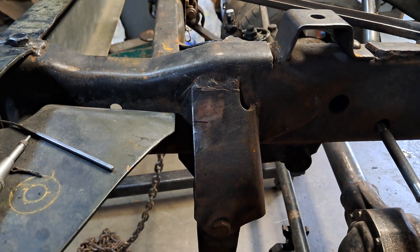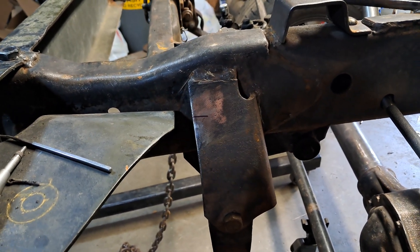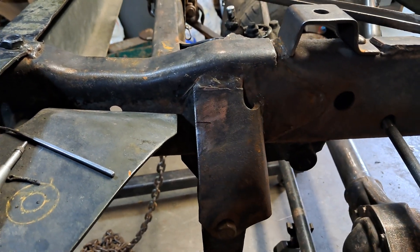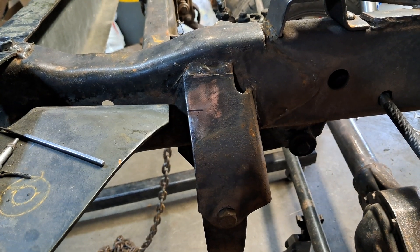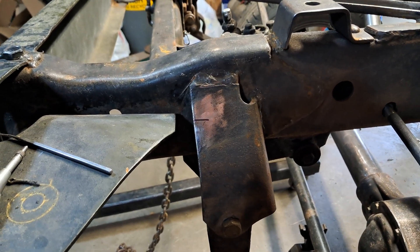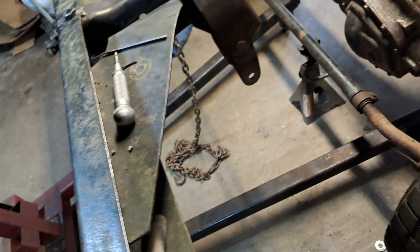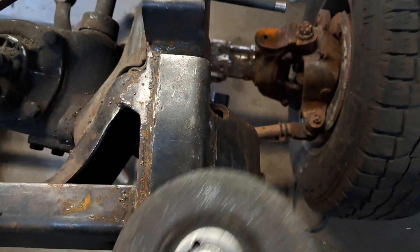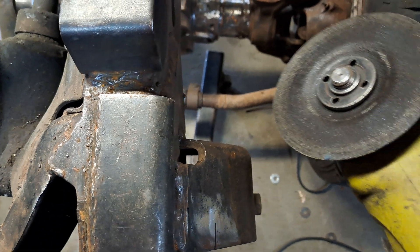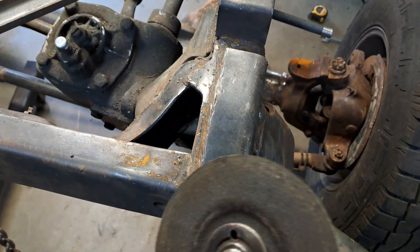I'm going to start off by cutting off this front one. I made a mark in line with that level where it is — it's three-quarters of an inch away. I made some measurements from there to the top. That's how we're going to keep it the way it is on the frame, but just a half inch out. So I'm going to cut straight down, keeping it in line as much as possible, and do the same over here. Try to make good straight cuts close to the frame.